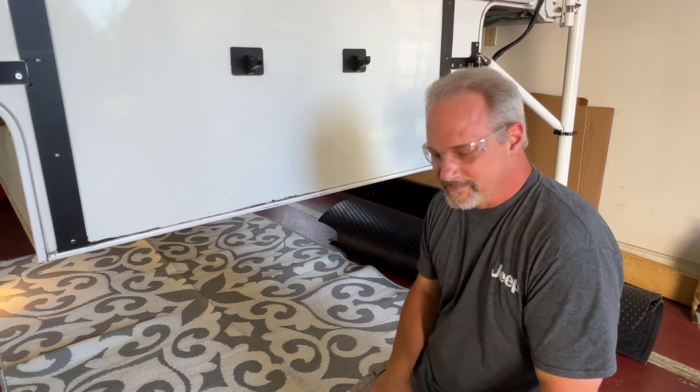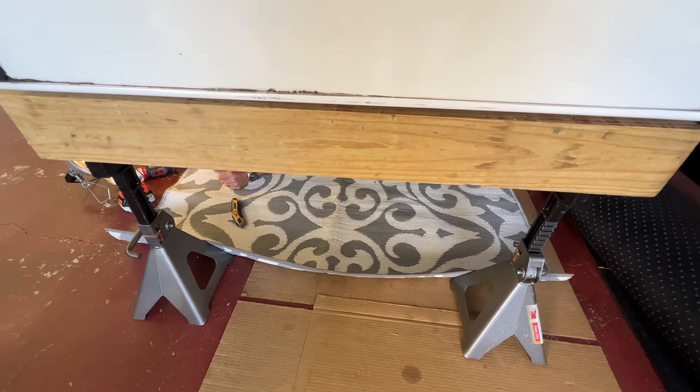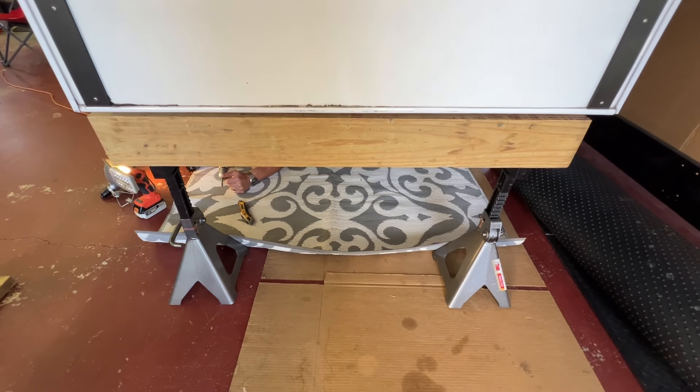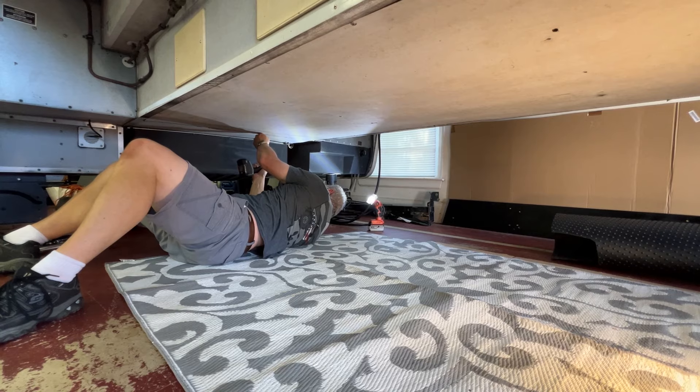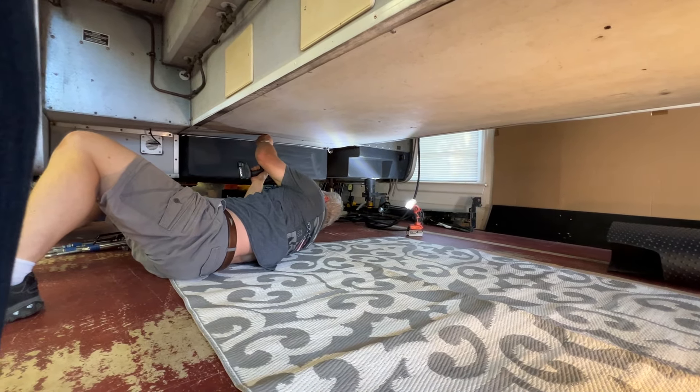They're just short little screws — some of them are long screws, some of them are short screws. What do you suppose that is? Because it was built on a Monday or a Friday — half of it was built on Monday, half of it was built on Friday.